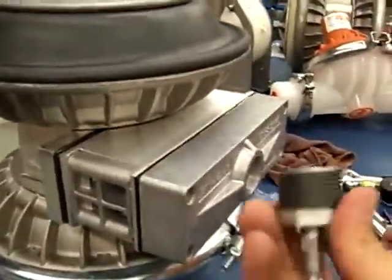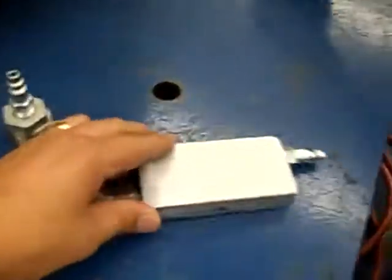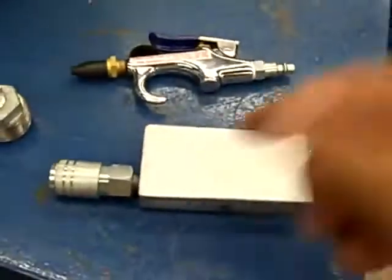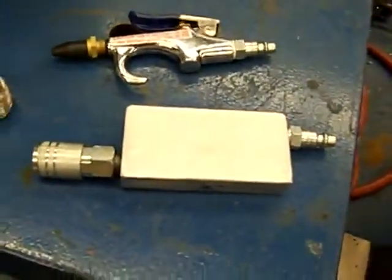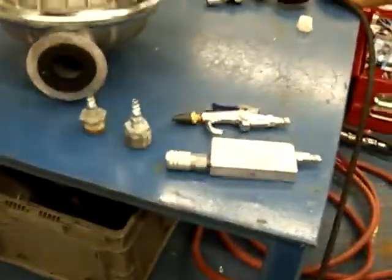one-inch reducer with a quarter-inch chuck, a three-quarter inch reducer with the one-inch with a quarter-inch chuck, and a vacuum generator. I made this one here in tooling with an air gun, but you can purchase these through McMaster-Carr — it's just a vacuum venturi or vacuum generator. They run about sixty dollars.